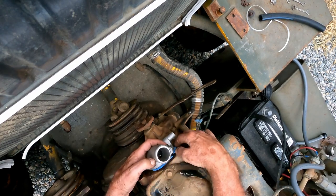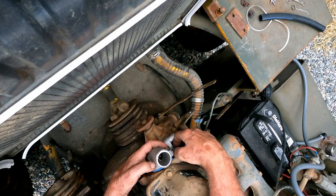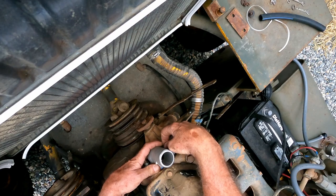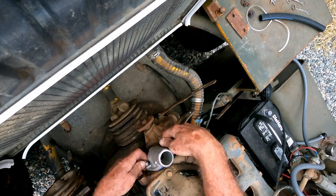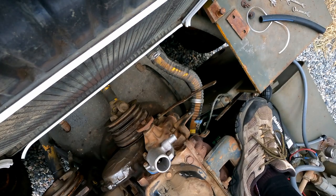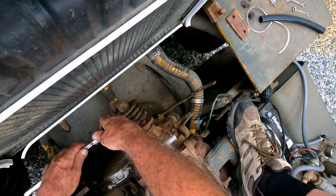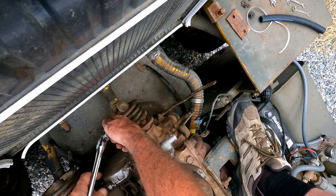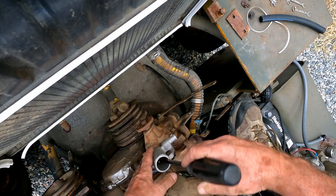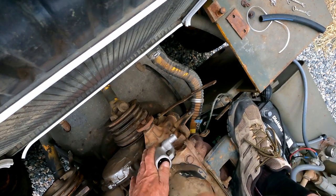I don't think this is going to be this hard. Thermostats typically aren't this hard. I don't think this thermostat is going down where I want it to — it's being a bit of a pain. There we go.